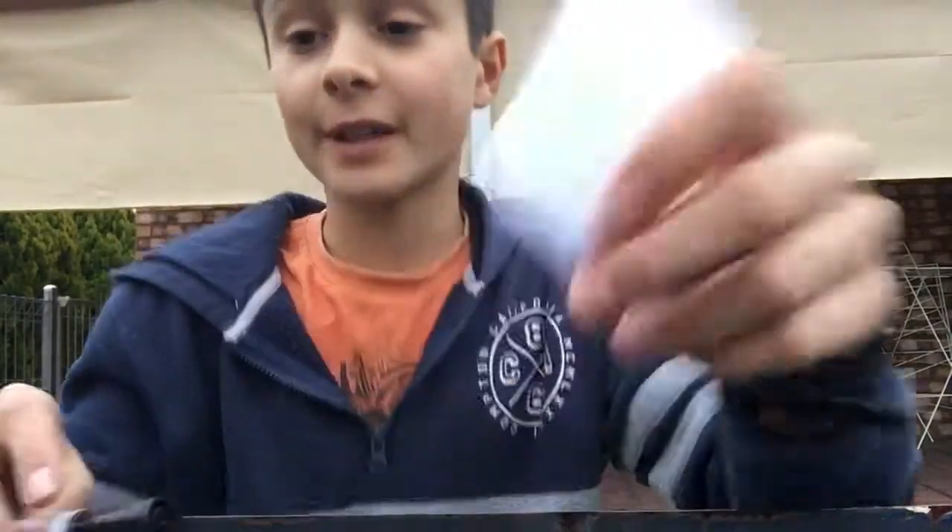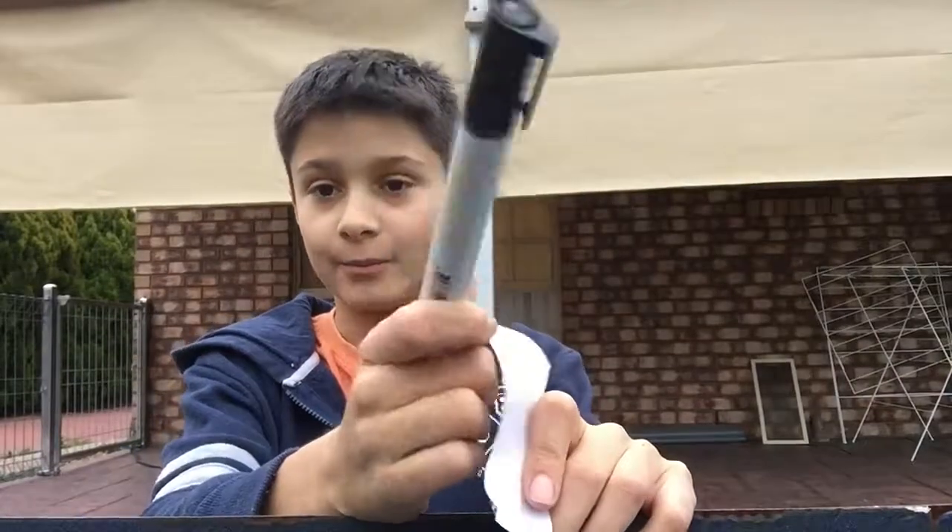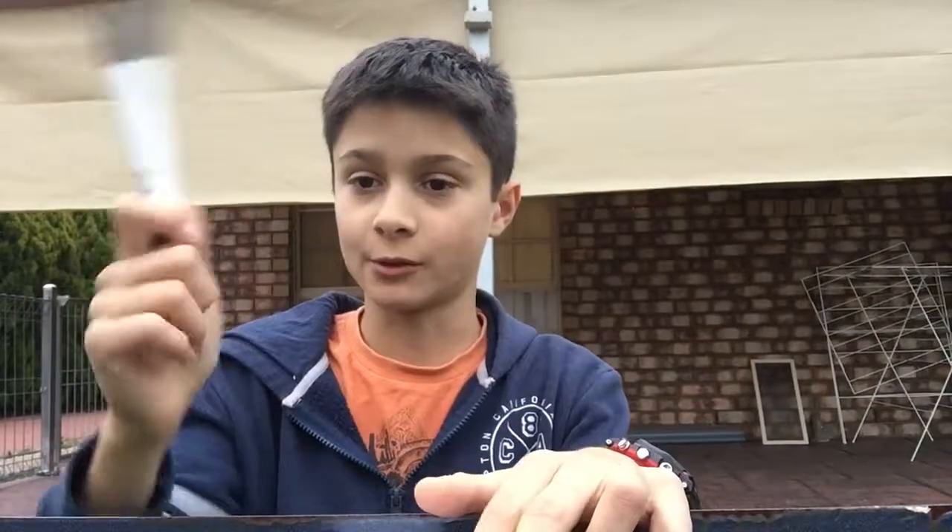Anyway, to start I'm going to need a piece of pepper and a whiteboard marker, or just a marker. And then you're going to need some sticky tape — I was holding the camera so it might wobble a bit.